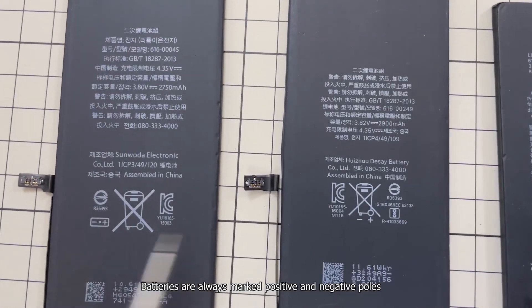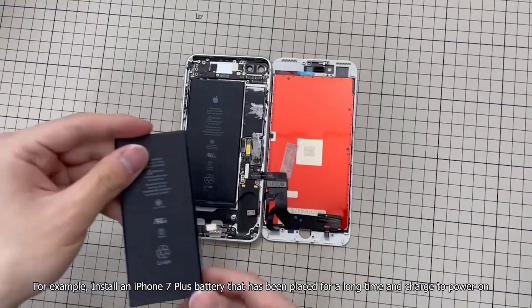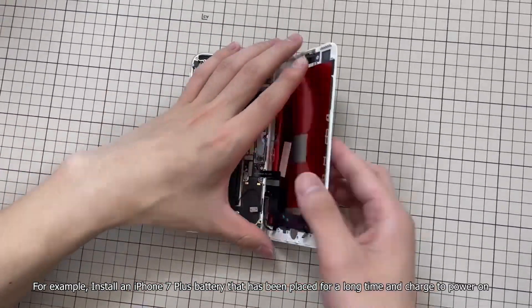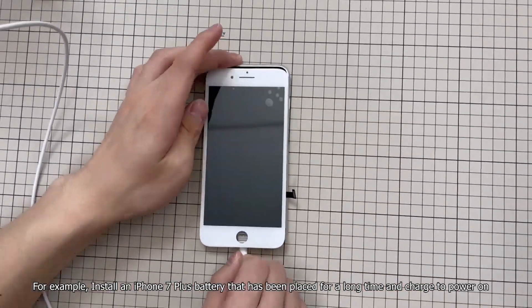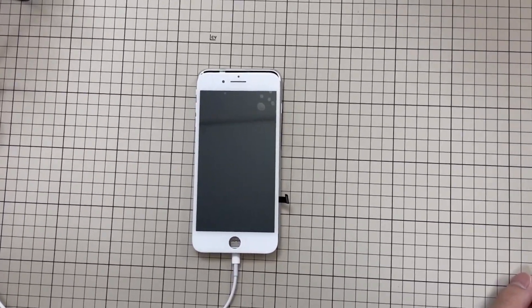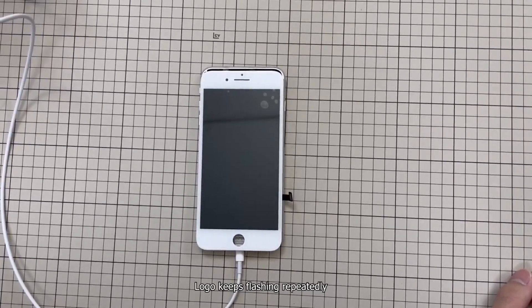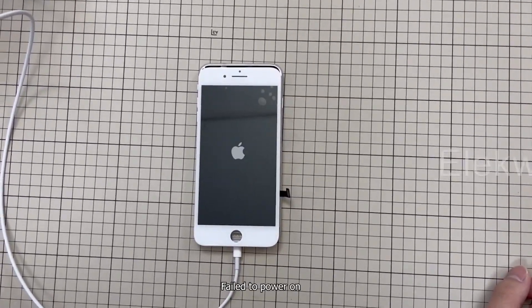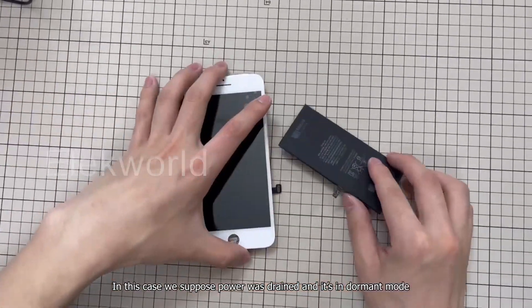Batteries are always marked positive and negative poles. For example, install an iPhone 7 Plus battery that has been placed for a long time and charged to power on. The logo keeps flashing repeatedly, failed to power on — in this case we suppose power was drained and it is in dormant mode.